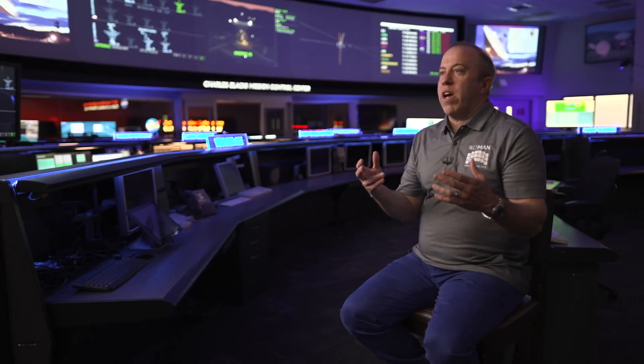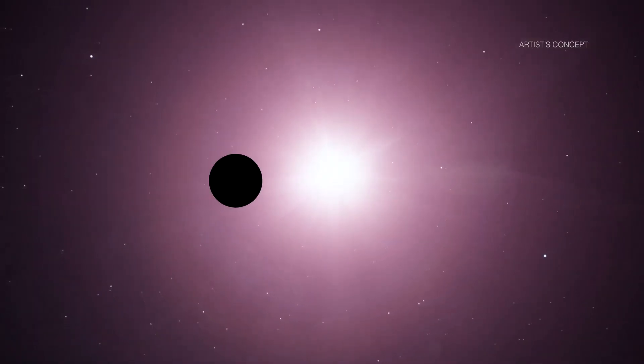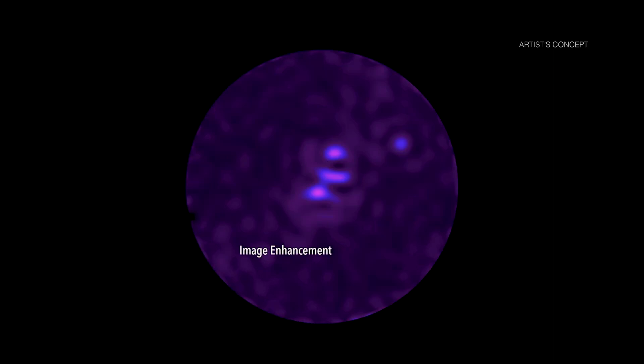A coronagraph is a camera or an instrument that we use to look at planets around other stars. The reason we need a special instrument to do this is because stars are so much brighter than planets. What we need to do is put something in front of the star to block the light from the star so that we can instead see the very faint light coming from the planet.